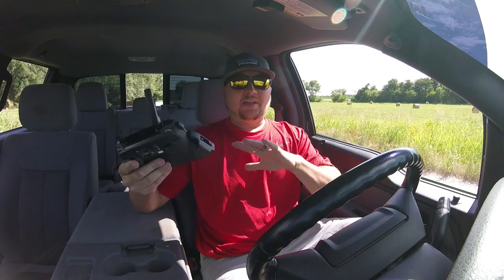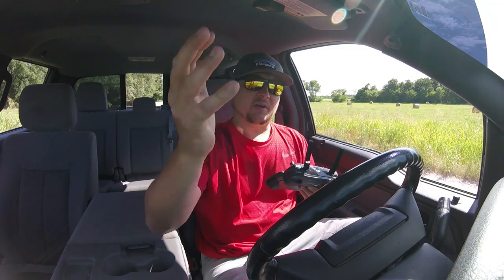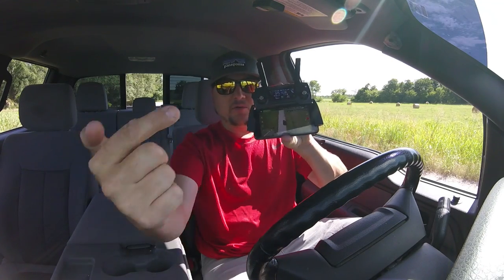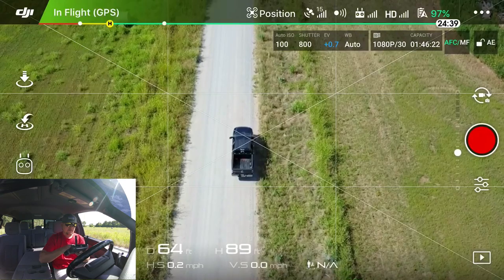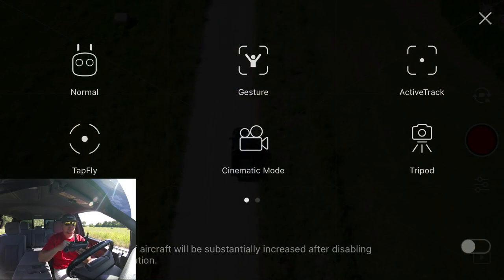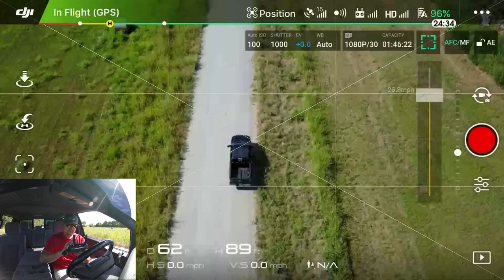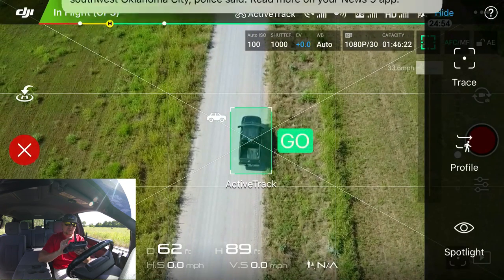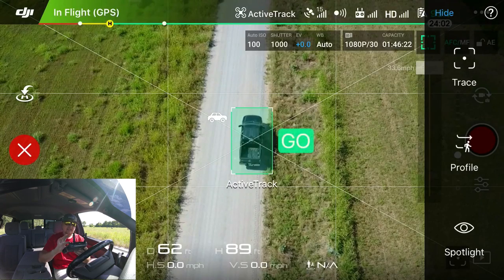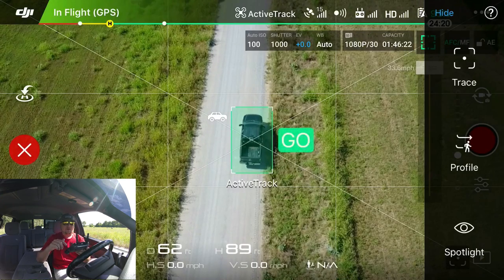We're doing active track mode again — I've already had a video on it, but I wanted to do the vehicle edition. All of this is taking place right here inside the truck. To get into active track, on the left you'll see three icons — hit that remote icon which takes you to intelligent flight modes, and in the upper right corner you'll see active track. Click that, and then draw a box around what you want to track. As you can see, it pops up a little vehicle icon, so it's smart enough to recognize this is a vehicle.